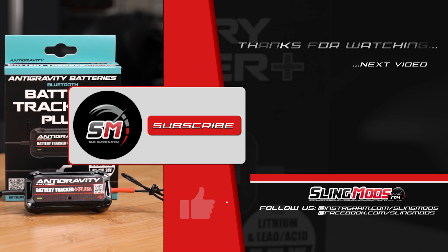Next up is the Battery Tracker Plus from Antigravity. This popular item allows you to monitor the health and voltage of your battery via Bluetooth on either your Android or Apple smartphone. The phone app allows you to view a crazy amount of data including general battery status, real-time voltage, and battery temperature. You can even test to see how your battery is performing when cranking the engine or while charging.